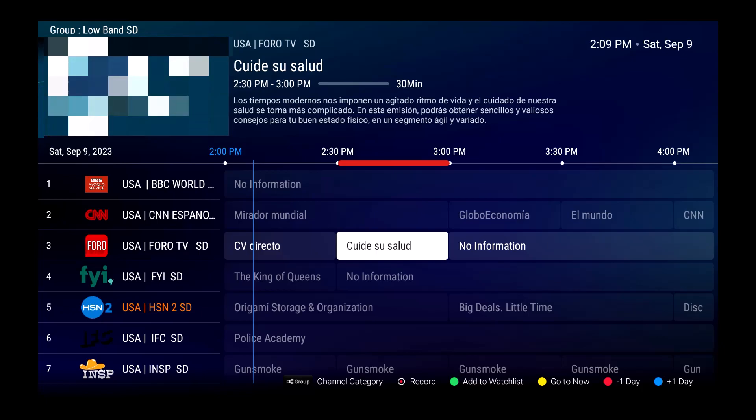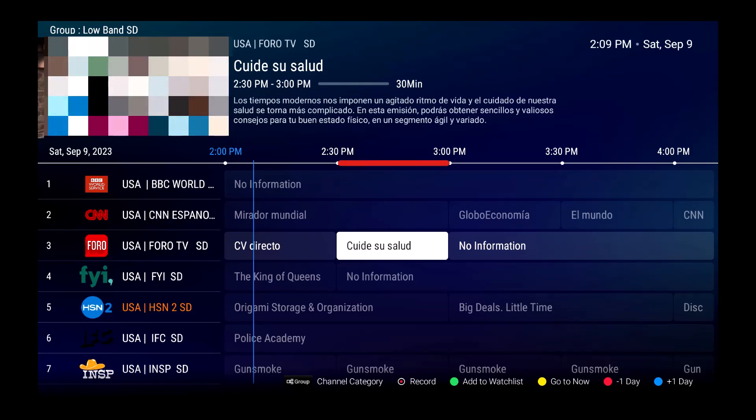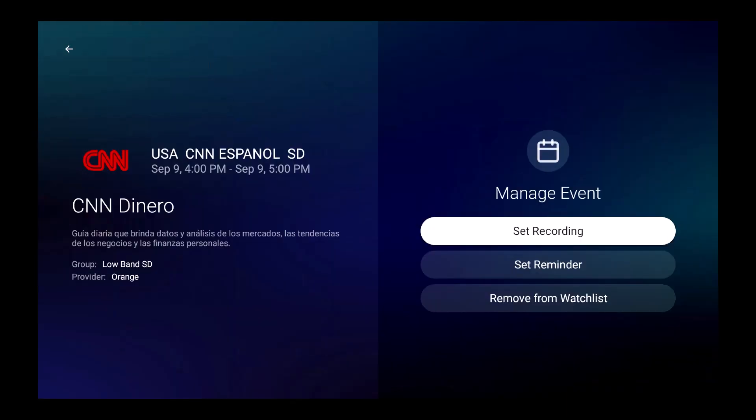Another great thing is that when the recording or show gets closer, it will remind you — first of the recording, and second if you want to continue. If you don't acknowledge the reminder, it will go ahead and record. It's very easy to do. Let's move forward to another show at 4:30 and add that one to the watch list as well — now I have two reminders set.